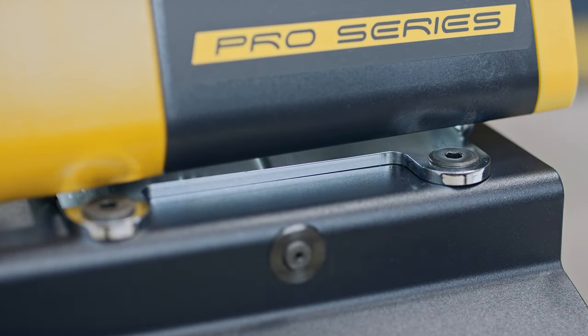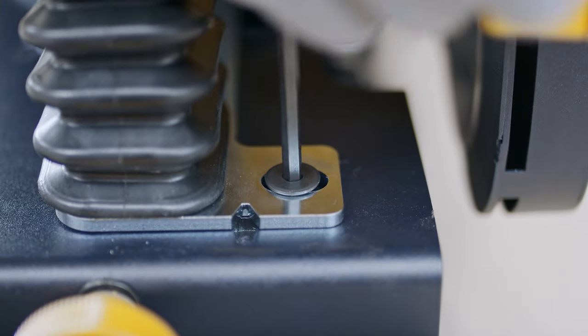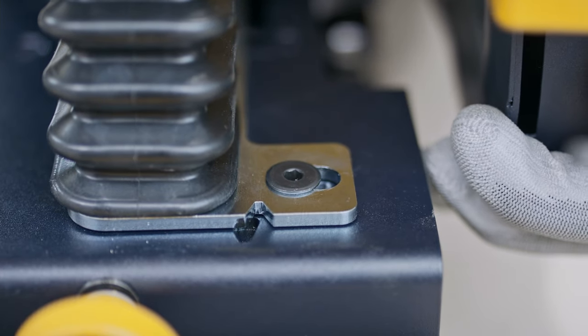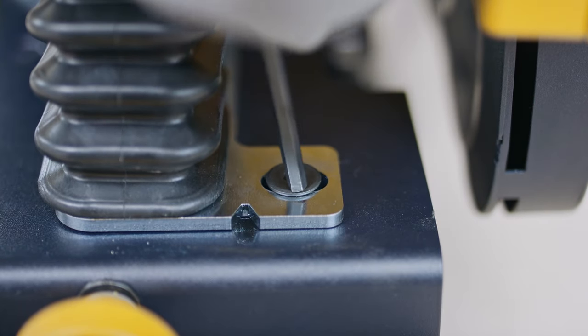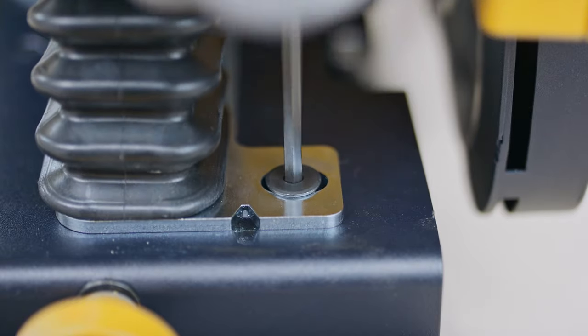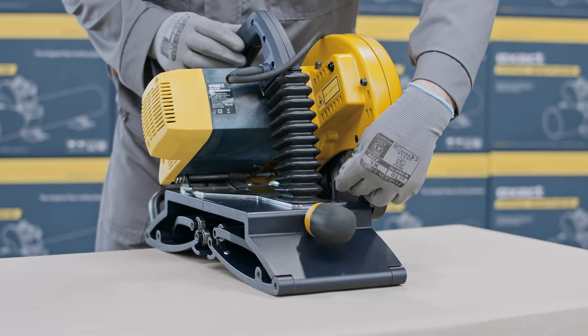Loosen the two locking screws. Then turn the motor part in the desired direction depending on the following: if the cut is from left to right, adjust the motor part to the right; if the cut is from right to left, adjust the motor part to the left. Make only small adjustments, one at a time. Do not over-adjust as the blade can be damaged due to misalignment. Once you are satisfied with the alignment, tighten the two locking screws.